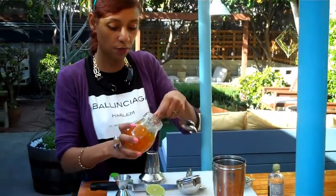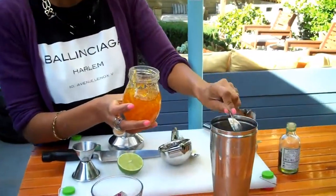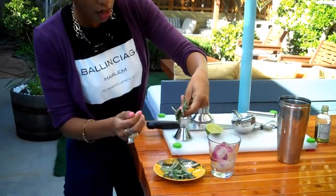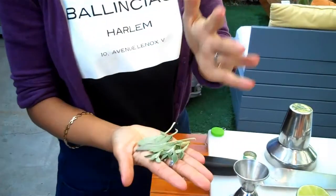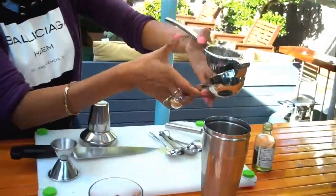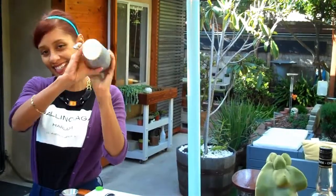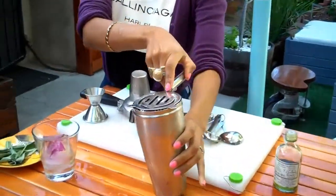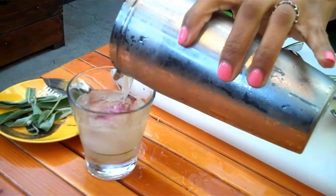A couple of things you want to do is add a pinch of fresh sage, and you're going to want to slap these around a little bit. Juice of one half of a lime — just juice right in. Then strain it all out into a glass.